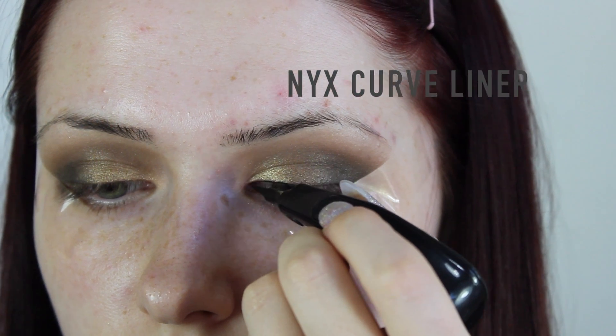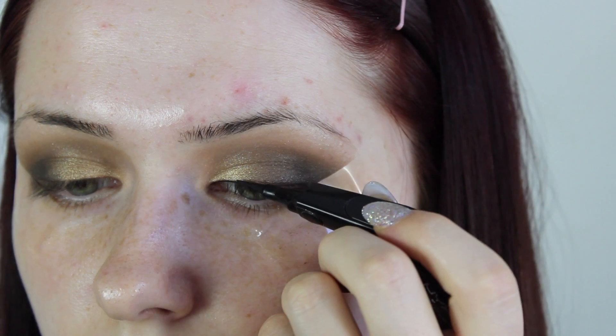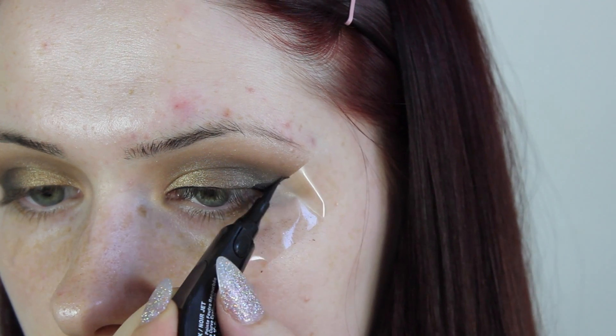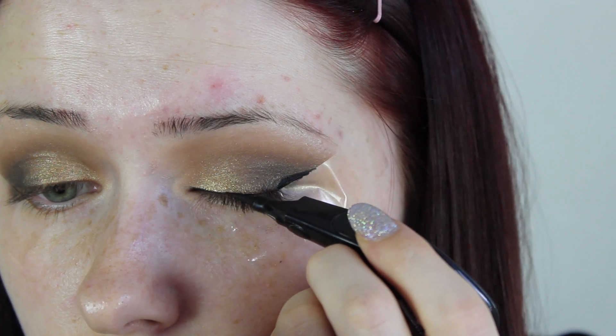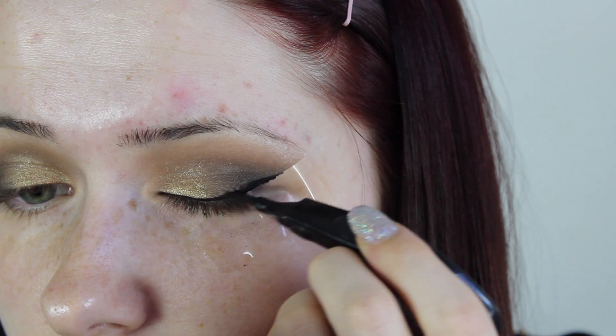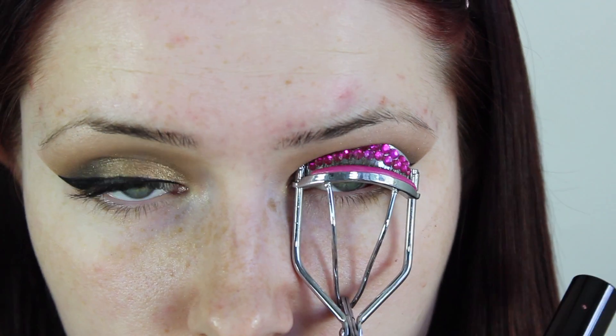Then I went in with some eyeliner — this is the NYX Curve eyeliner, it's really cool because it's ergonomically designed in the shape of your hand. I applied the outer winged liner to the outer corner of my eye, and the tape just helps me out a lot with that — I just find I can't get it sharp enough without it. After that winged liner is down, you want to peel back that tape and it is such a satisfying feeling.